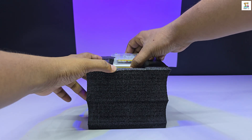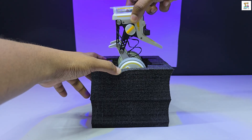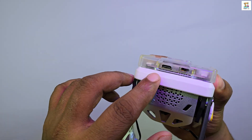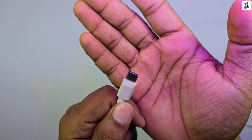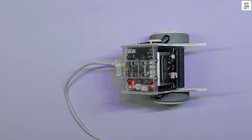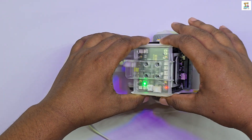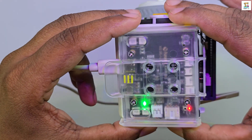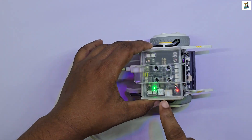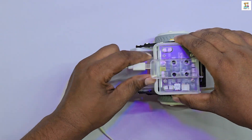Once you take the XGO Rider out of the box, the next step is to charge it. Simply use the Type-C cable and connect it to its charging port. When the robot is fully charged, a green LED indicator will light up. On average, it takes about 2 hours to reach a full charge, and once fully charged the robot can operate for around 3 hours.